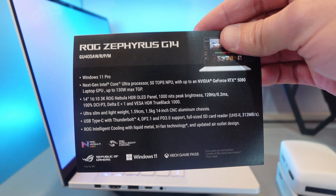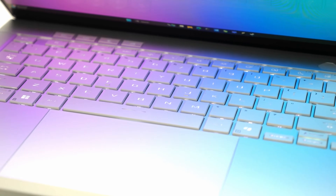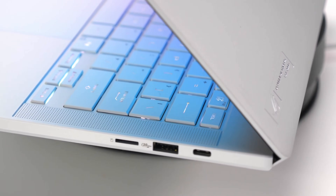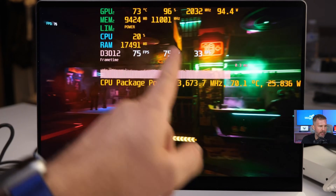If you appreciate honest and authentic reviews, please consider subscribing for future content. The new 2026 Zephyrus G14 is here, and we're going to talk about how it stacks up versus the 2025 Zephyrus G14, which I tested in two configurations: the RTX 5060 with the Ryzen 7, and the Ryzen HX 370 with the RTX 5070 Ti.